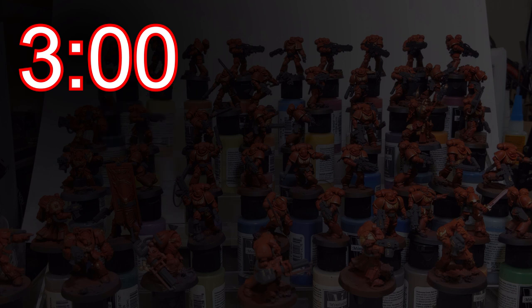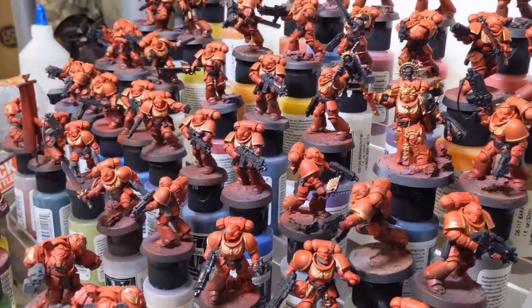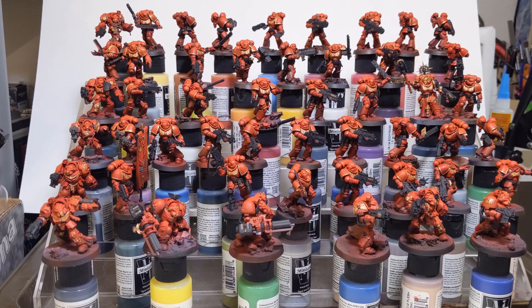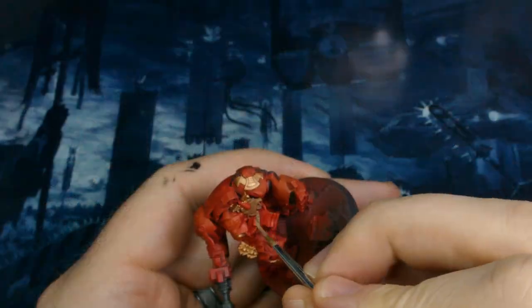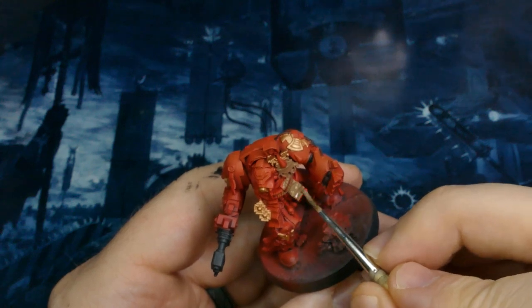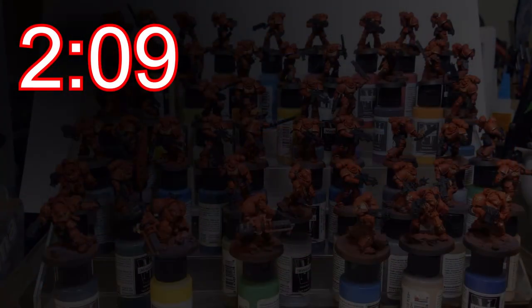I will admit I'm a little sad that in this entire set of 50 guys there is not a single jump pack — that'll be a video for another day. Came back in with light umber and hit all the cords, the parchment, and the purity seals. All in all not too bad, clocking in at only 2 hours 9 minutes.